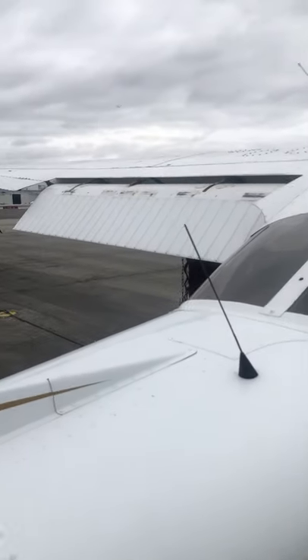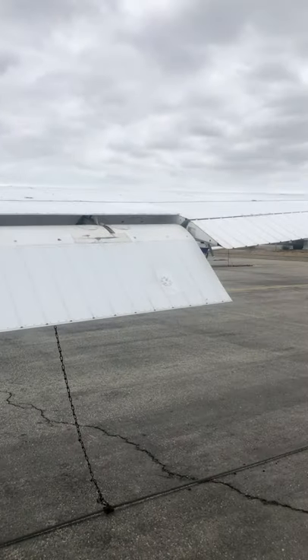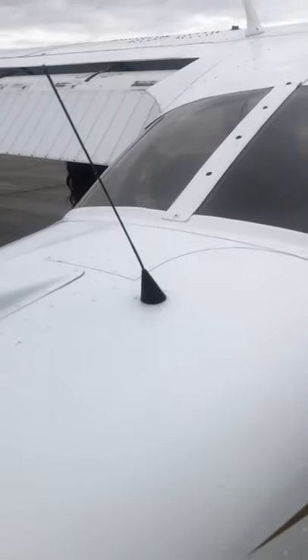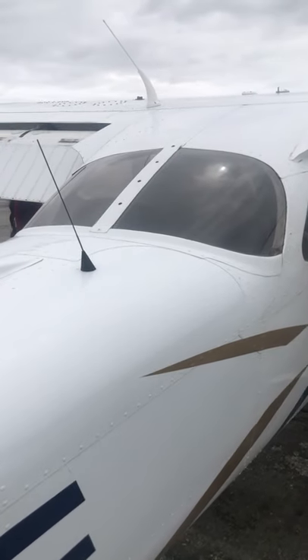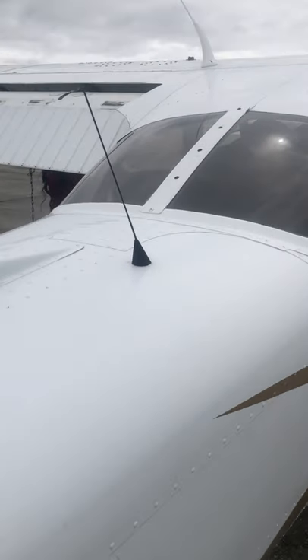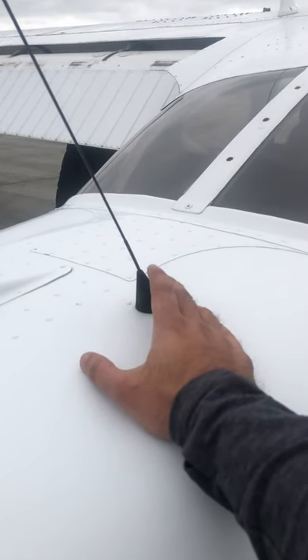Taking a general overview of the back: the ELT antenna is very important. The emergency locating transmitter has to be checked every 12 months and recertified. They usually do that during the annual inspection, so you'll want to look at the logbooks of the aircraft and see that's been complied with.